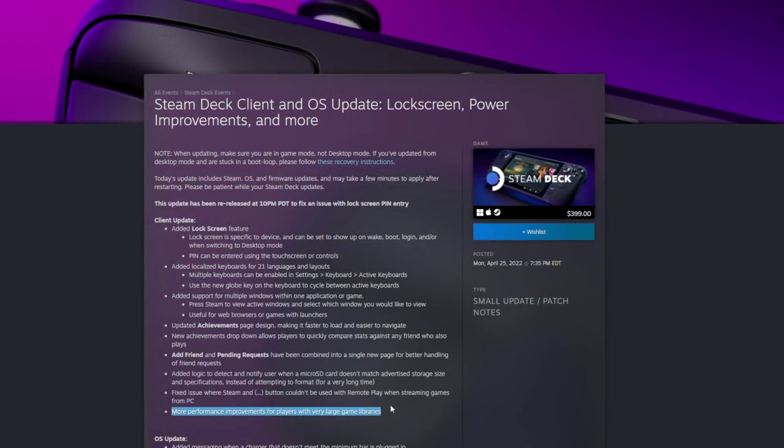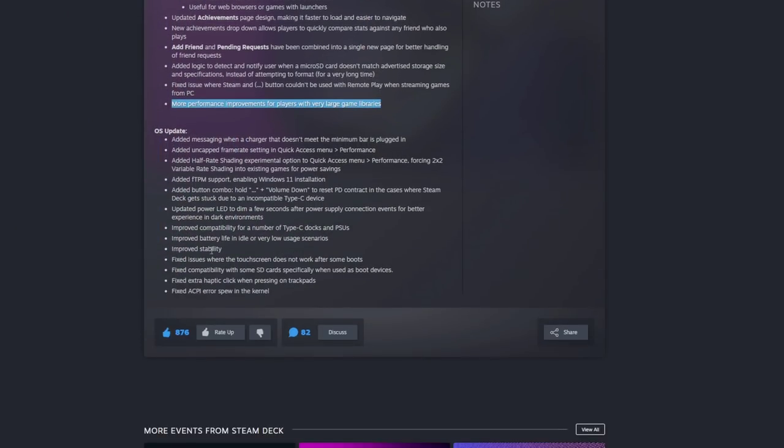More performance improvements for players with very large game libraries - something I'm glad they addressed. And kind of buried in the OS Updates section, you have the half-rate shading experimental option added to the quick access menu, forcing 2x2 variable rate shading into existing games for power savings. This is pretty huge, but ultimately I don't recommend having it on at the current moment. I'm pretty confident there's going to be a better implementation later on.